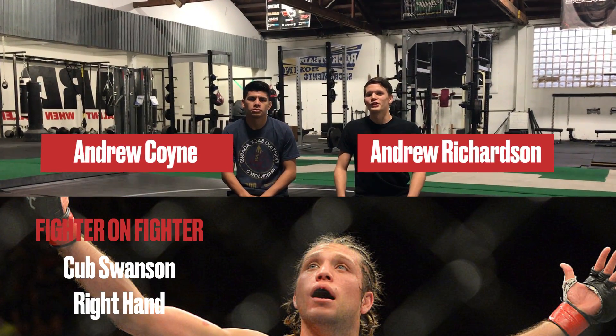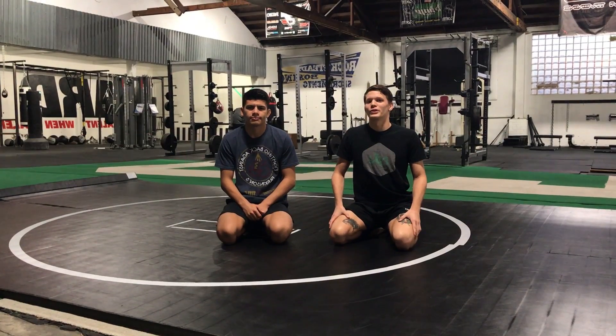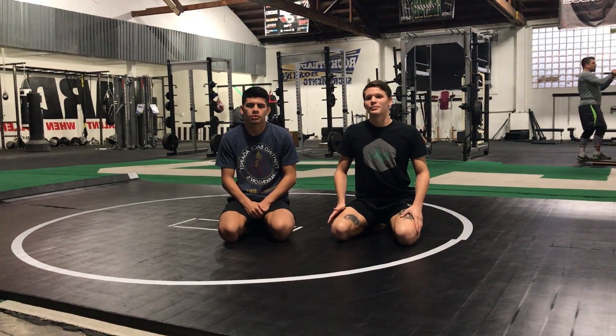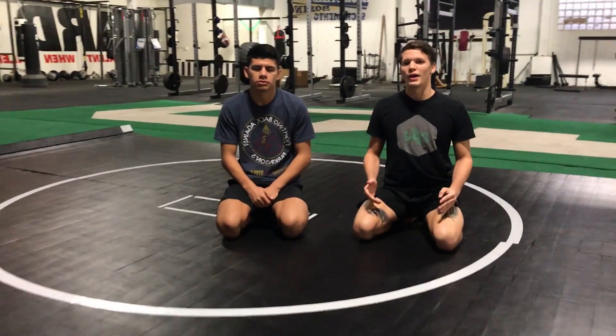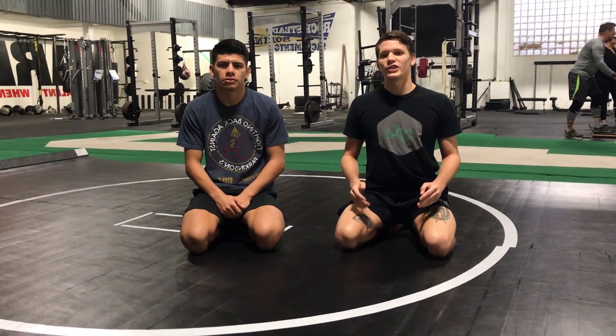Hey guys, this is Andrew Richardson and Andrew Coyne from Little May Mania here at Capital Street Performance to do another fighter-on-fighter technique highlight. This time we're going to take a look at Brian Ortega — he's a jiu-jitsu player and he chains his submissions really well. We're going to look at a specific submission chain he did to finish Diego Brandao in one of his earlier UFC fights.